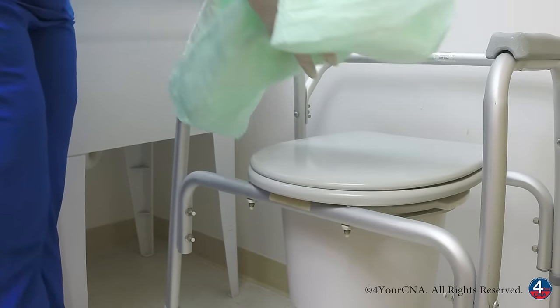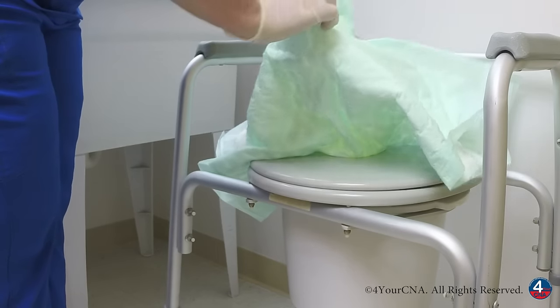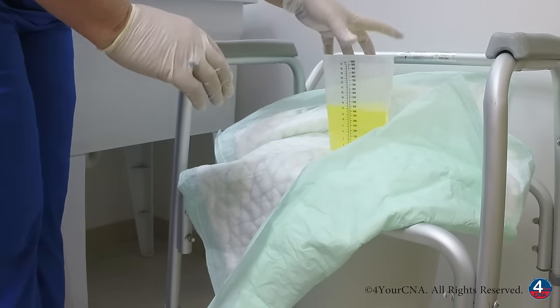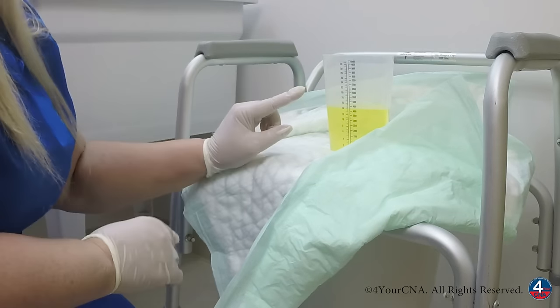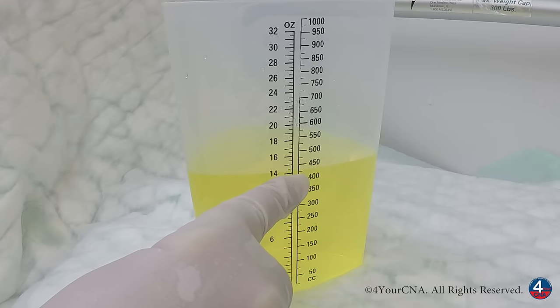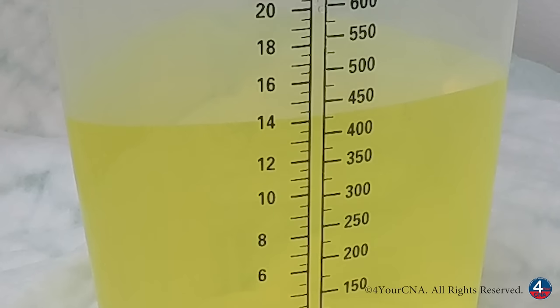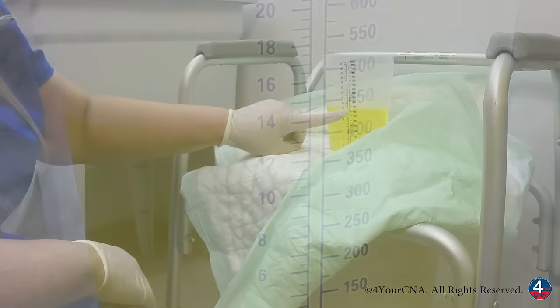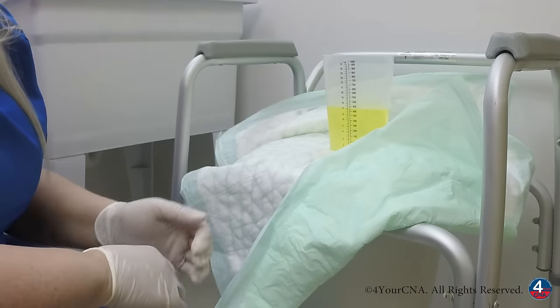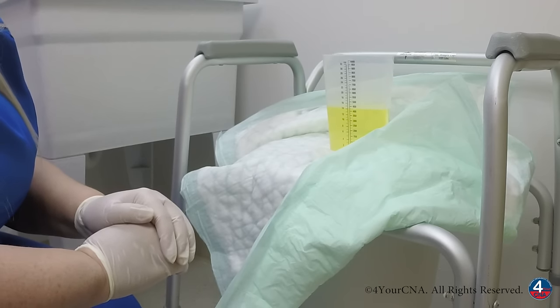Once we're at the patient's bathroom, we're going to set the graduate container down on a barrier on a flat surface and position it so that we can read it. We need to be at eye level and we're going to round to the nearest line, either up or down. You can see that the urine in this container is nearest to the mark of 425, so the amount that we will document is 425 milliliters, or cc's.